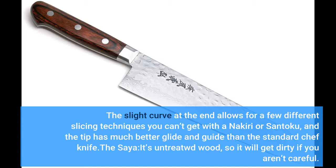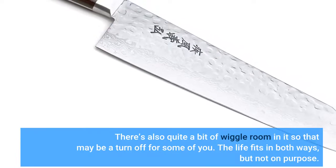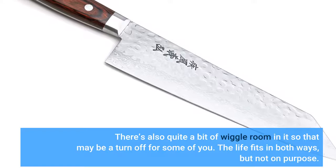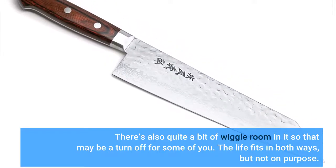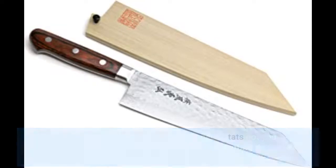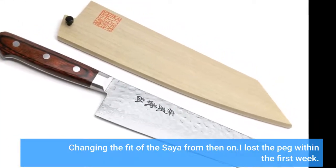The saya is untreated wood, so it will get dirty if you aren't careful. There's also quite a bit of wiggle room in it, which may be a turnoff for some. The knife fits in both ways, but not on purpose — that's a con for me, because if someone else tries to put it away they will end up scuffing the knife, dulling the edge a bit, and cutting up the inside of the cover, changing the fit of the saya from then on. I lost a peg within the first week.